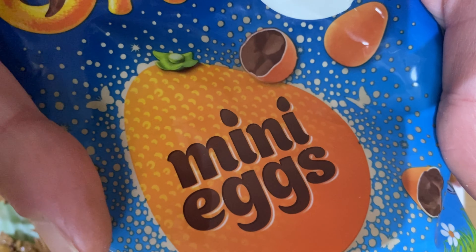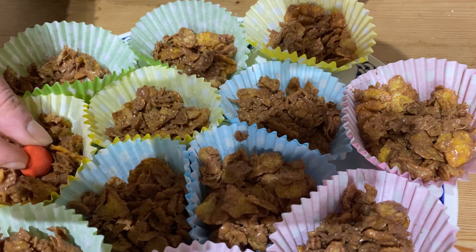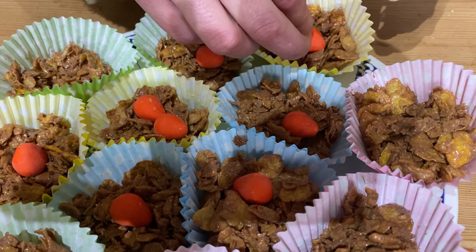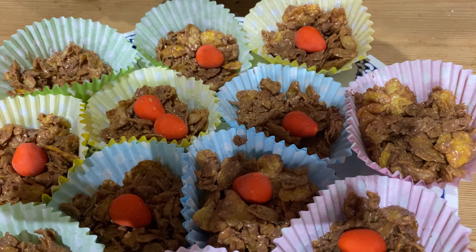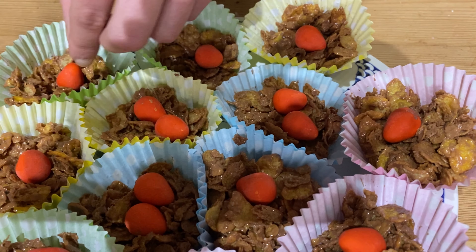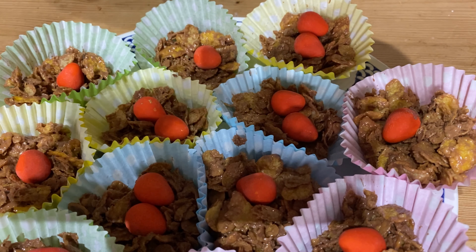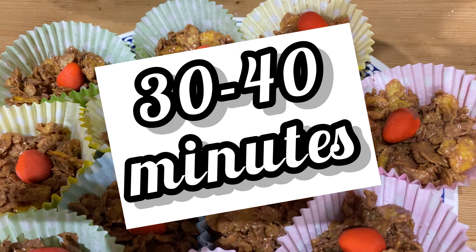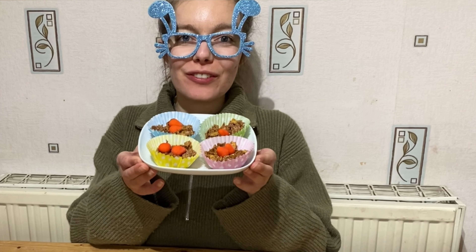Let's put some mini eggs on top of my nest. That's all finished. Now let's put it in the fridge for 30 to 40 minutes. I've got my cornflake nest out of the fridge.